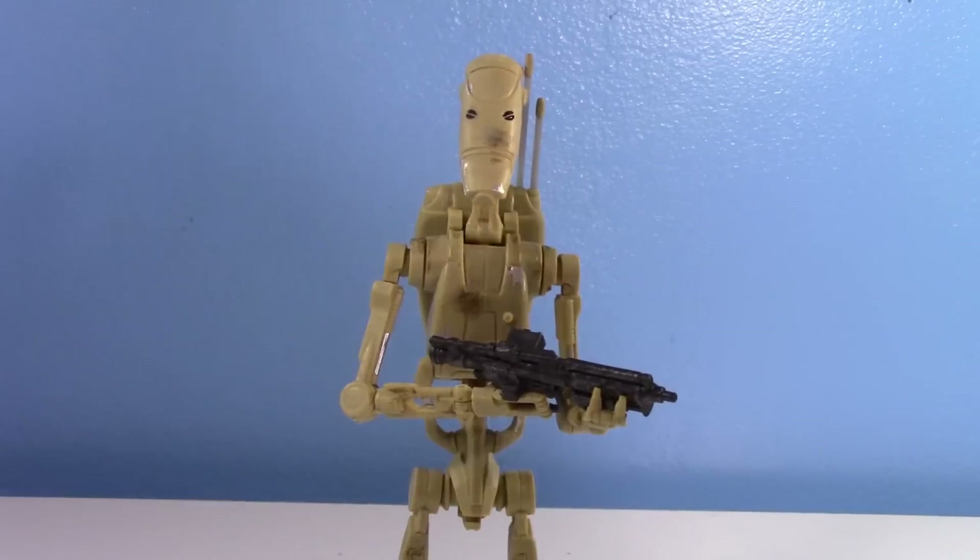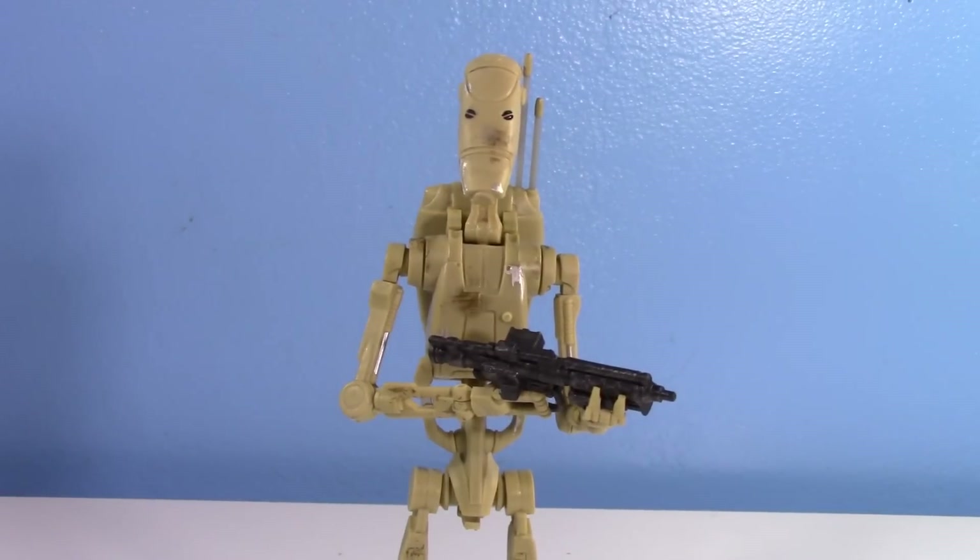This came out very recently and believe it or not, even though I don't really collect six-inch Black Series anymore, I cannot pass up on a 1/12th scale Battle Droid figure. I didn't get around to getting the S.H.Figuarts or the Bandai model kit, so I figured let's get the six-inch Black Series, review it for my new Droid District series, and see if it's any good. Spoiler alert — it actually is.